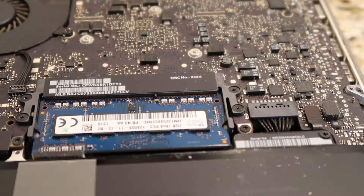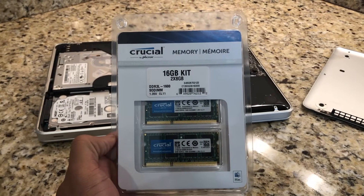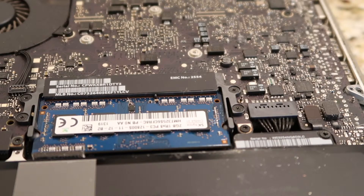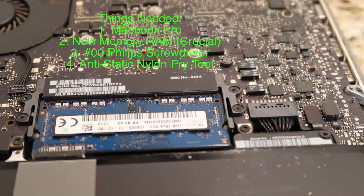Things you'll need: a MacBook, RAM memory replacement — I have the Crucial 16GB, it works really well — a 00 Phillips screwdriver, and an anti-static nylon pry tool.